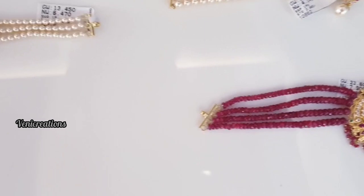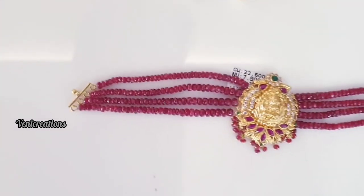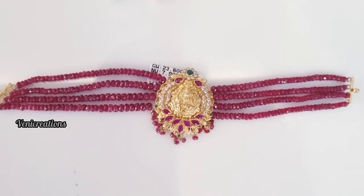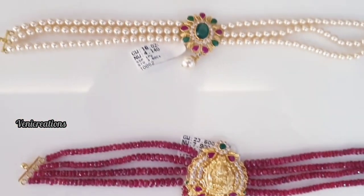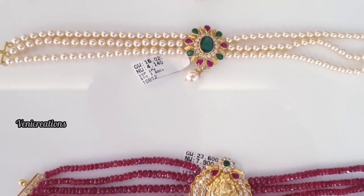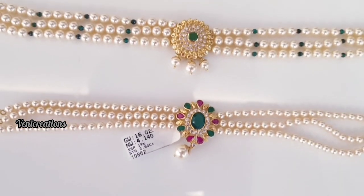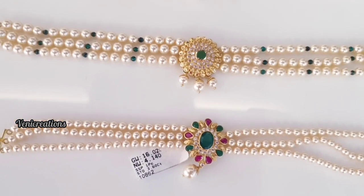This is the new set. This is the design of the ruby beads. This is the middle pendant — a heavy pendant with ruby stones. This piece is 7 grams. This shows the weight on the tags. This one is 4 grams.